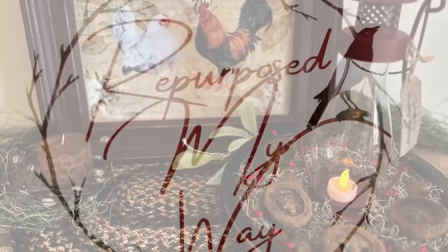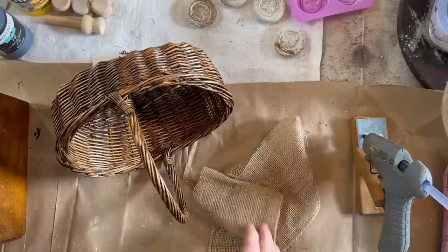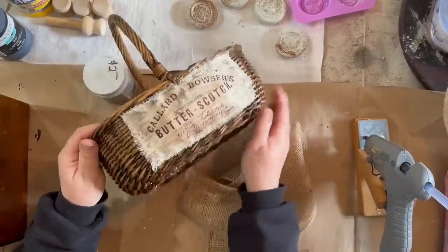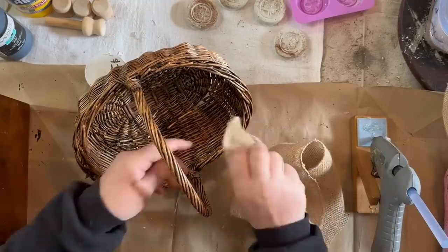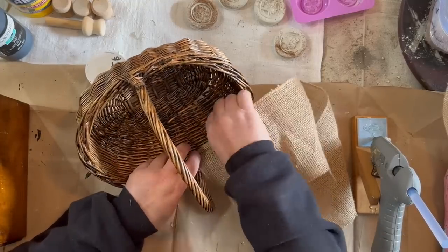Hello, my crafty-loving friends, welcome to Purpose My Way, I'm Shelly. Today we're going to take some stuff from my booth that hasn't sold and do a remake on it, and then I'm going to do a small tray and show you some easy ways to make some bowl fillers. These are going to be so fun and easy.